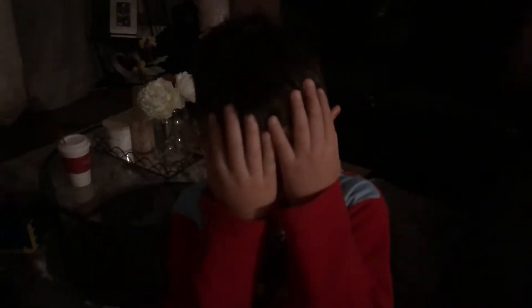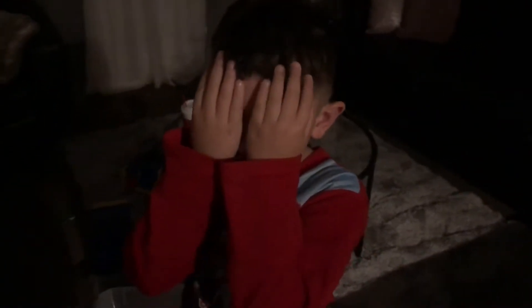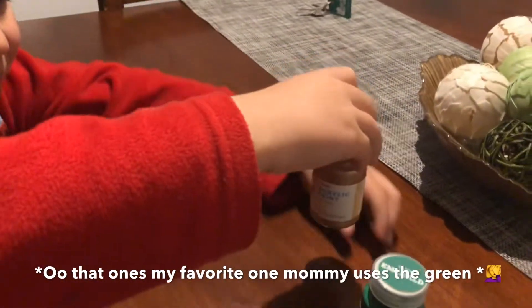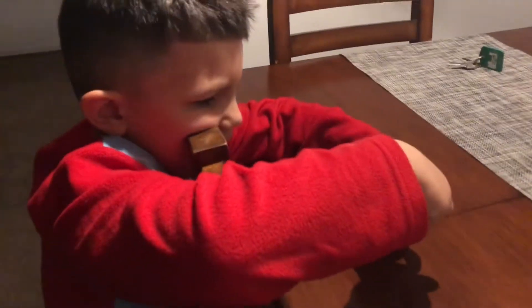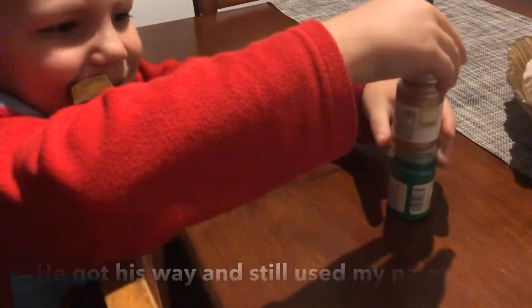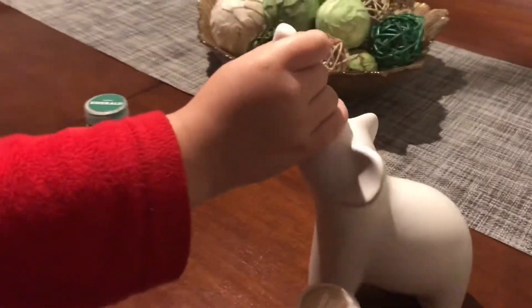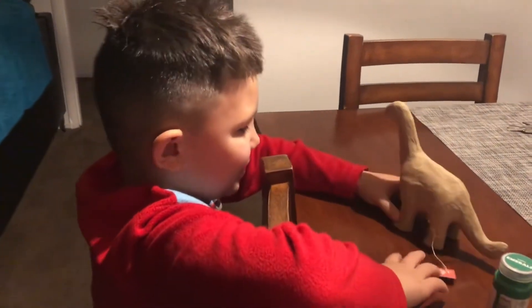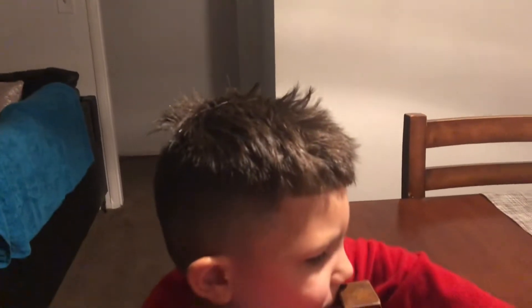I got you a little something so we could do it together right now. I got you the green one since you like green. I got this elephant and then I got you this dinosaur.